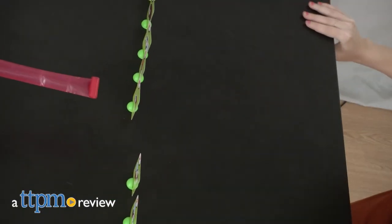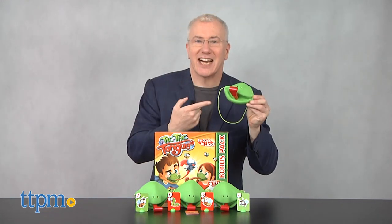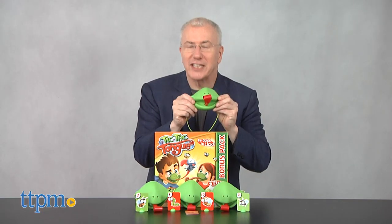Get ready for a fantastic froggy face-off. I'm Chris the Toy Guy from TTPM and this is Tic Tac Tongue, a hilarious fast-paced game from Yulu. And I stand corrected — these aren't frog faces, they're chameleon faces. Sorry.